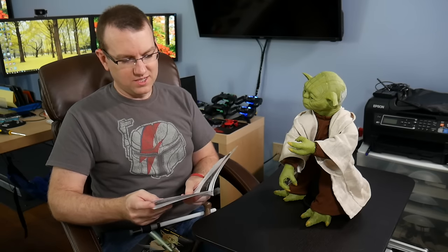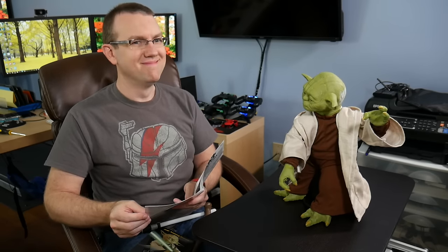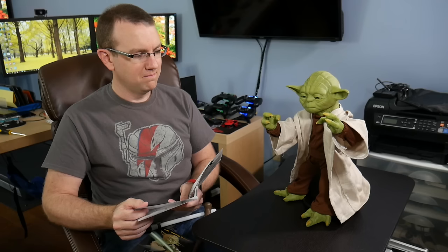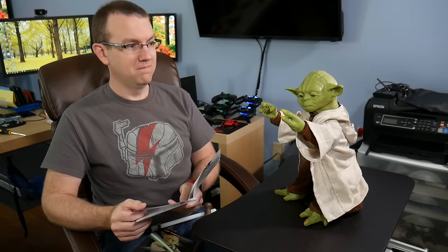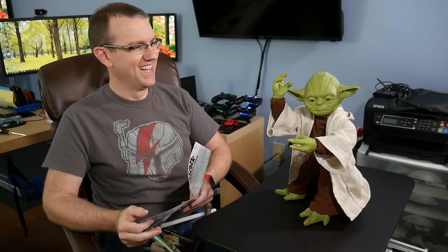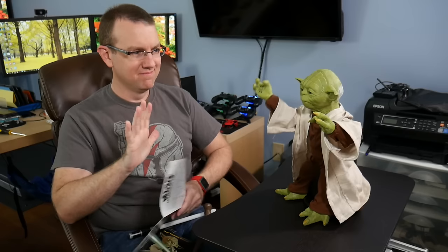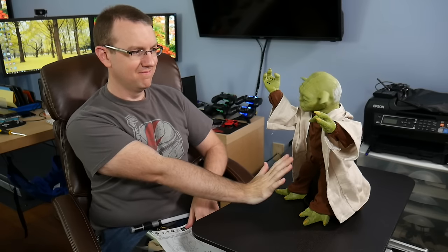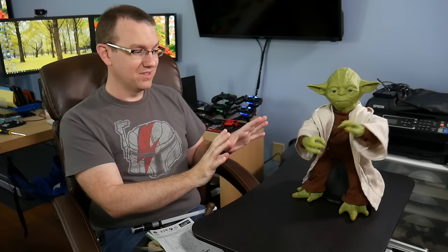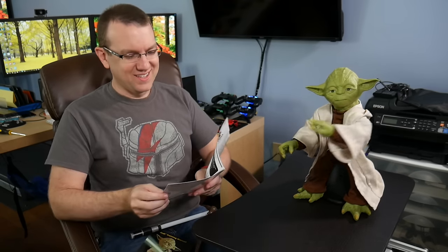Let's flip his switch and see what happens. Force mode. I'm ready to train, Master Yoda. Teach me to use the force. A Jedi's strength flows from the force, but beware of the dark side. Extend your hand, you must. And push with the force. Don't fall off the table — it's a small table. Try not. Do. Or do not. There is no trauma. I love it. I love it so much.